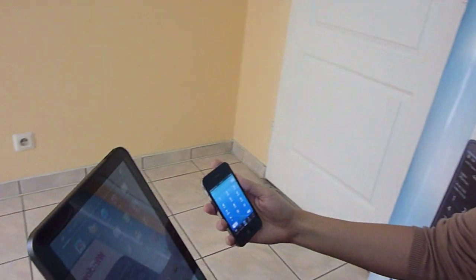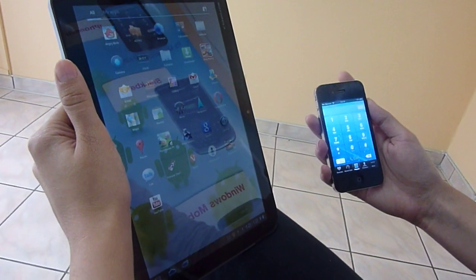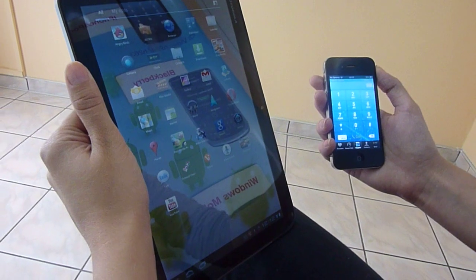Hi, my name is Martina and I'd like to present you how easy it is to make a video phone call using the VP Video application from VoIP Switch. I'm going to make a quick video phone call from Motorola Xoom to iPhone 4.